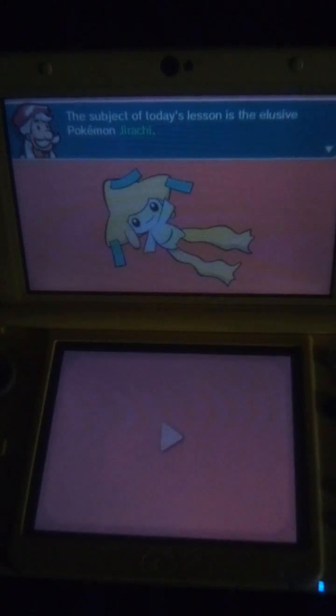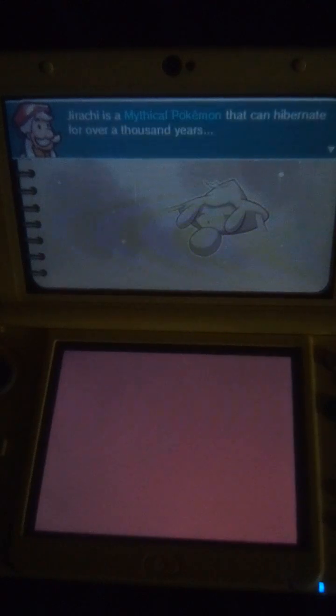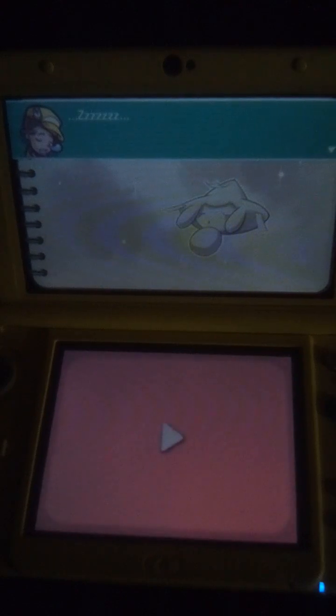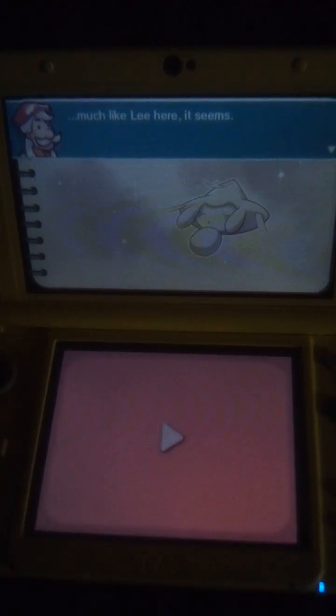The subject of today's lesson is the elusive Pokémon, Jirachi. Jirachi is a mythical Pokémon that can hibernate for over a thousand years. Much like Lee here, it seems.